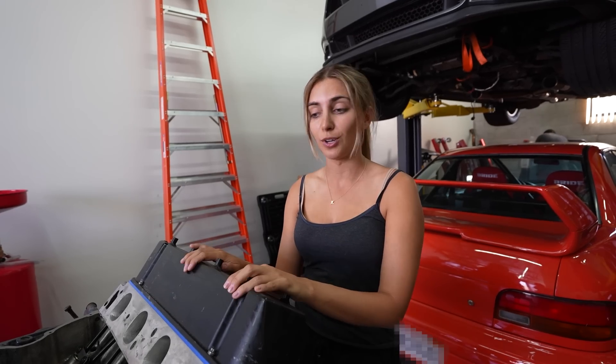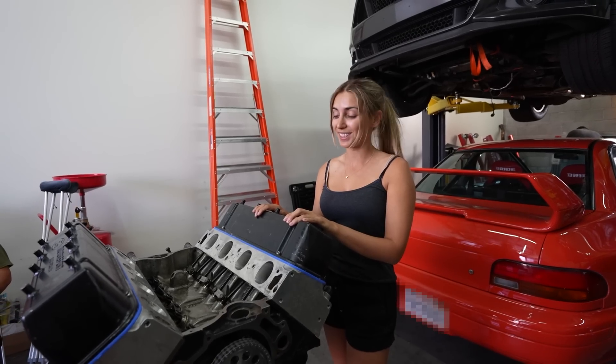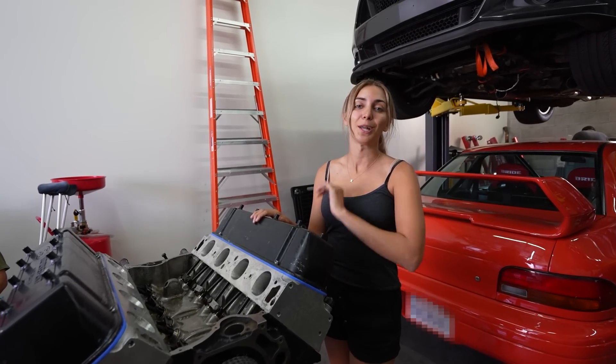Couldn't find a main girdle, so there is a chance we shred the crank, but we're going to throw power at her, we're going to have fun with it, and we're going to test the limits, like we always do.